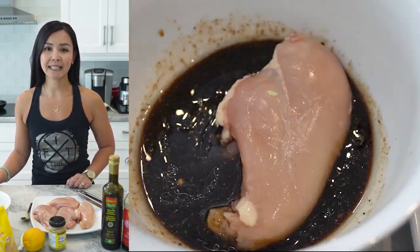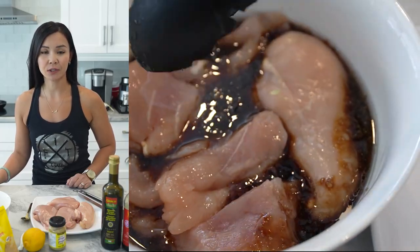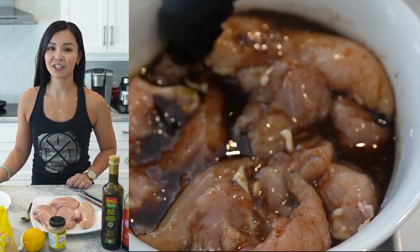Next, add the four boneless skinless chicken breasts to the marinade and let it sit in the refrigerator for at least 30 minutes or up to eight hours. This will help infuse the chicken with flavor and keep it moist while cooking.